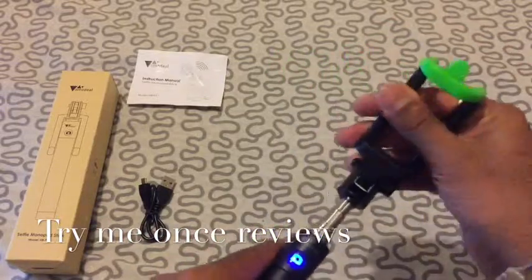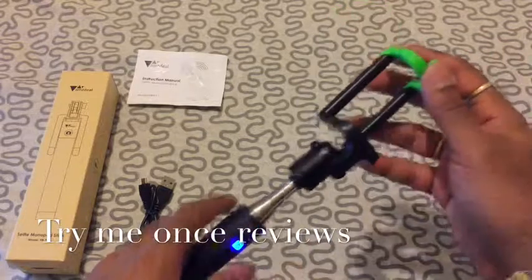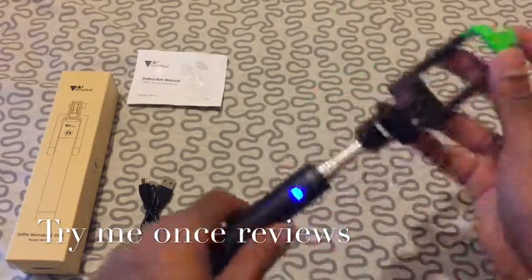Some selfie sticks have a screw to tighten the angle, but this design does not have that kind of feature. It automatically locks in after every angle.